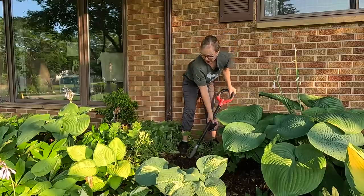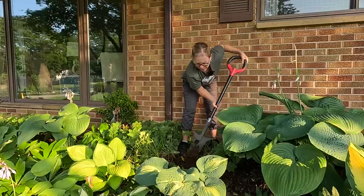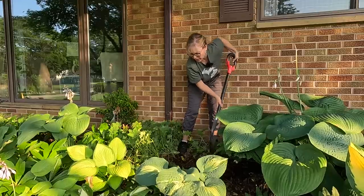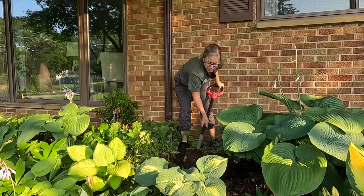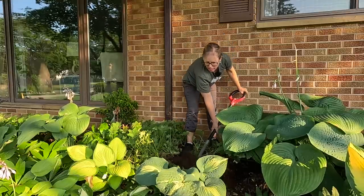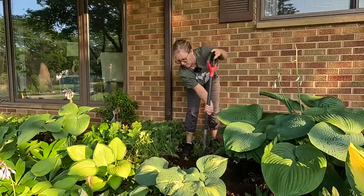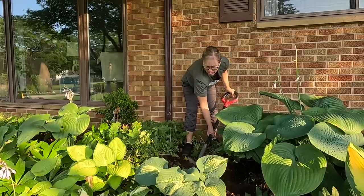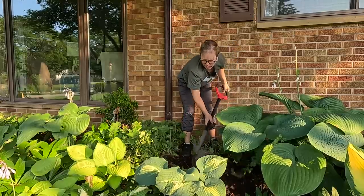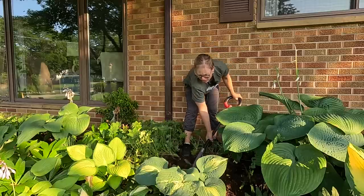My goal is to plant this in a way that it also helps to camouflage a little bit of this downspout here. I know it's not going to cover the whole thing up, but I'd like to add a little bit of height in this garden bed — everything's kind of around the same height. Definitely some chunky roots in here. The soil does seem like it's still moist from some of the last rains, which is a really good thing.